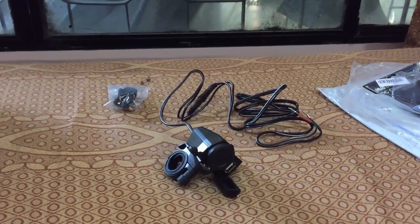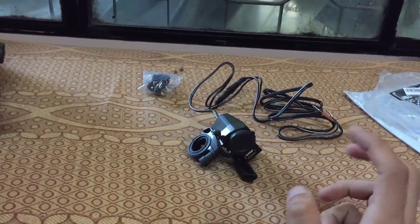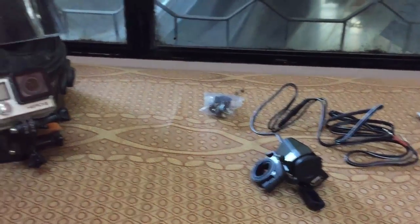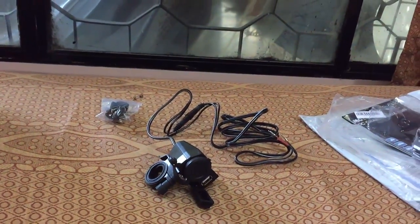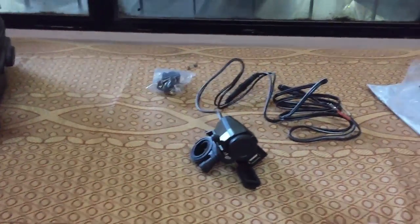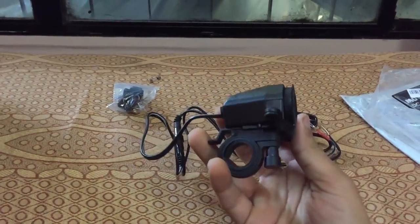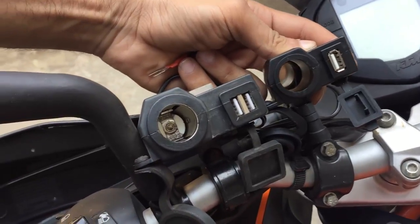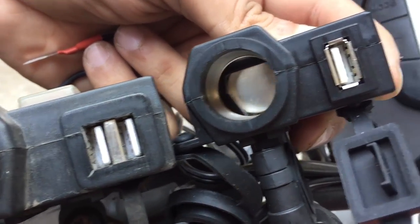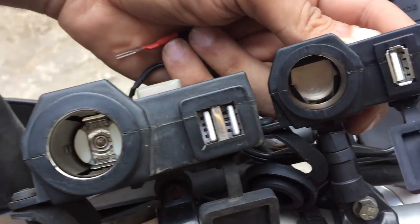Those are very cheap, around 700-800 rupees, but most of you really wanted the same one I had. Unfortunately, after searching the internet I couldn't find exactly the one I had on my motorcycle. So I found this website — the link is in the description box below. They sell exactly the same motorcycle USB charger I have, but it doesn't have an on/off switch or a kill switch, and instead of two USB ports it just has one USB port.